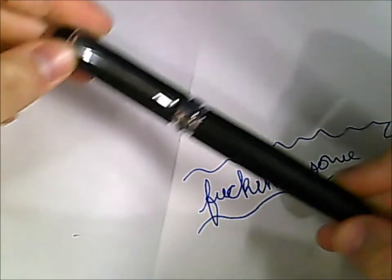And we'll move on to the Jinhao. Moving on to the Jinhao X750.